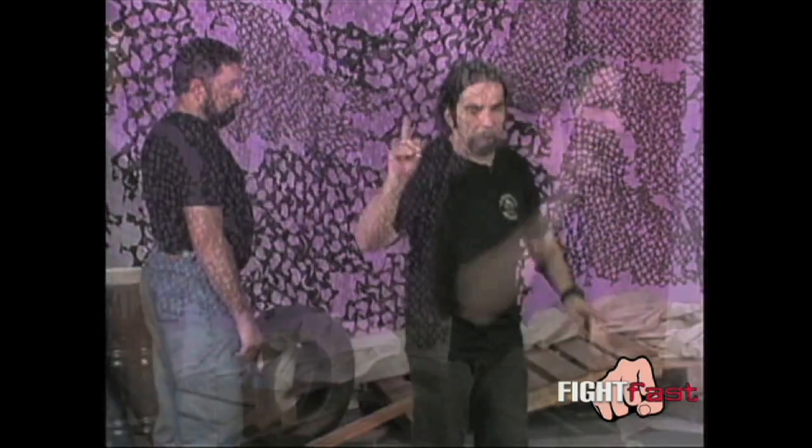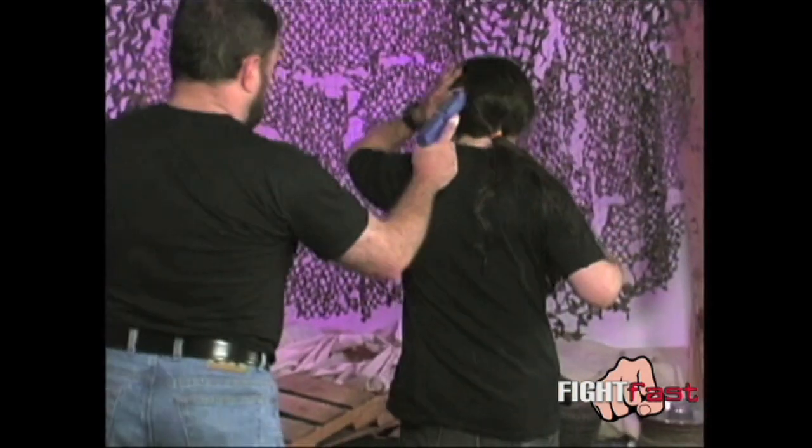I'm going to show you a couple of add-ons to this. When you have that joint break and he drops the weapon, I might want to give him a couple of quick shots to soften him up a little bit more — to make sure that when I go down to the ground to grab that weapon, he's not going to be able to react to me. We'll go through it real slow. Okay, high hold.